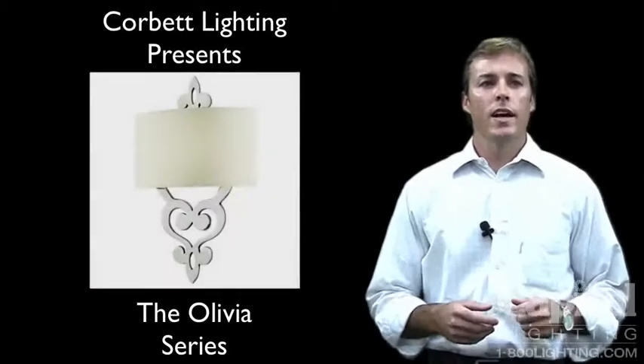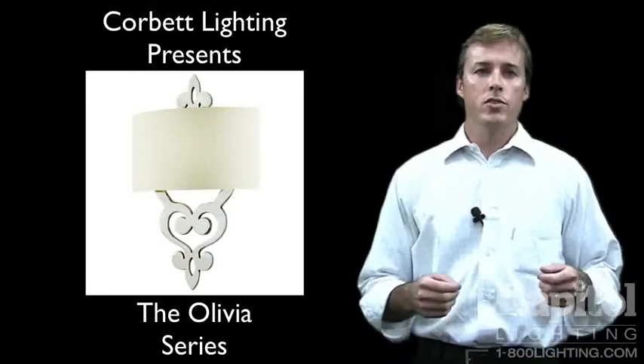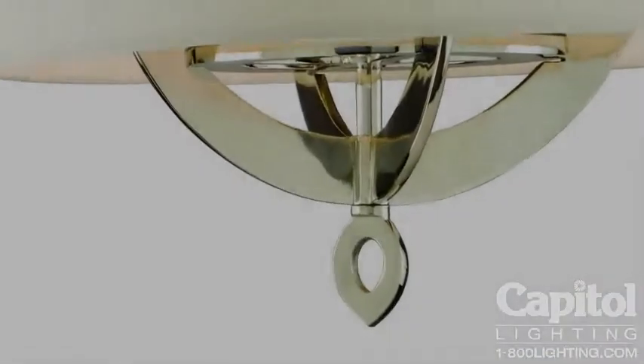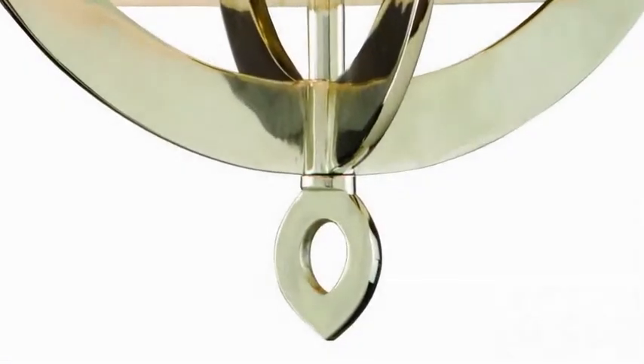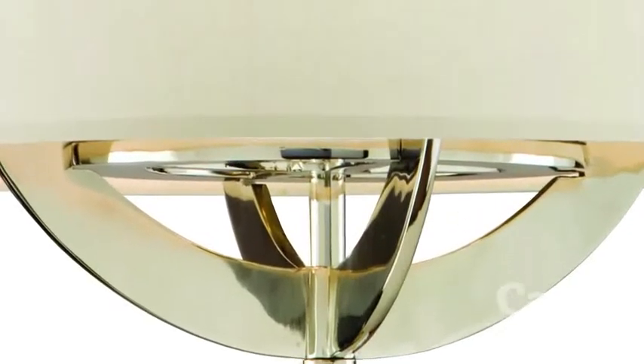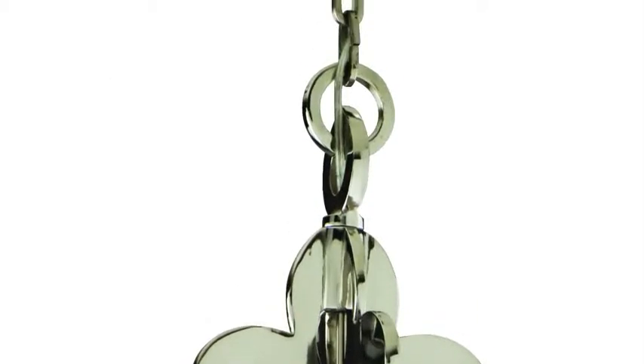The Olivia series from Corbett Lighting is a wonderful example of what can be achieved in lighting design by using brass as your primary material. Olivia is completely cast out of solid brass, which allows not only the free-flowing design and tapering that you see in the frame, but it also gives us a polished nickel finish of such high quality that it could not be achieved if we were to use any other material.